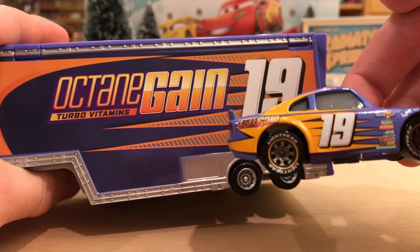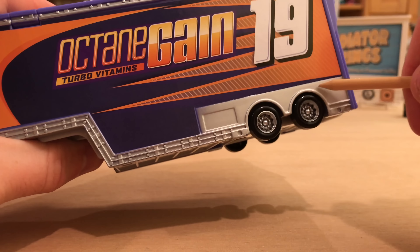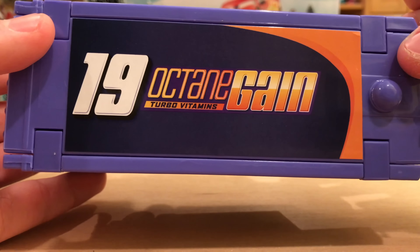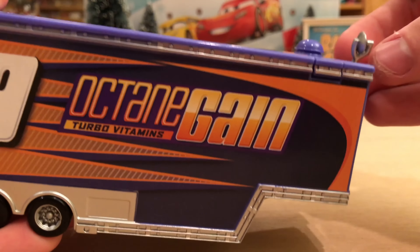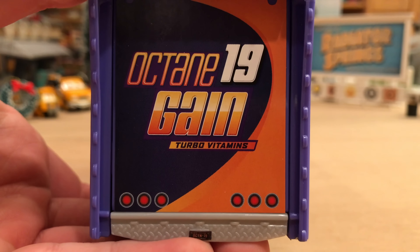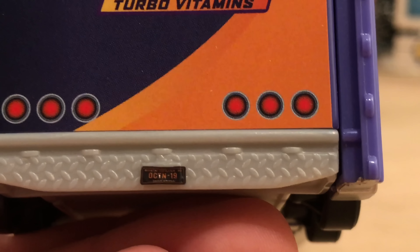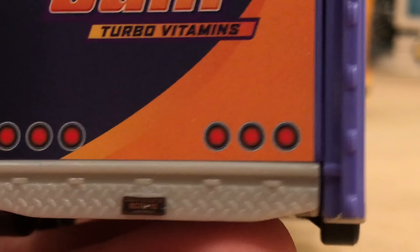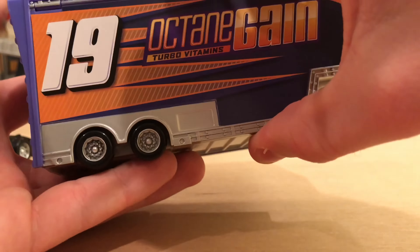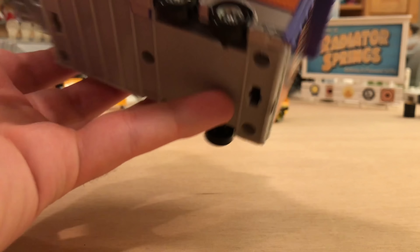Moving on to the trailer portion — I love the decals. Again, Octane Gain Turbo Vitamins 19, same font used on Bobby himself, and the spike patterns as I like to call them. The only difference is the color — it's a little more orange on the trailer with a dark purple background and silver down here. That's a window, although it doesn't look like what it's supposed to be. On the top there's a similar decal with the orange, and he has his satellite dish up here so Bobby can watch TV while going to their next race. On the back you have the same logos, three taillights on either side, and the same license plate — Octane 19. The same decals are mirrored on both sides.